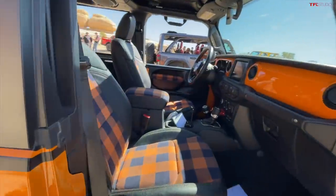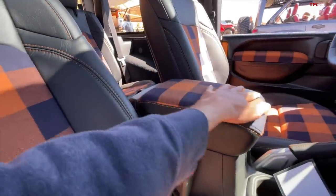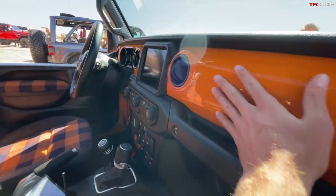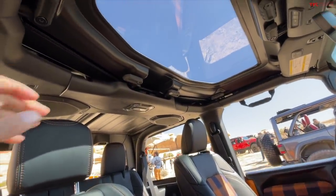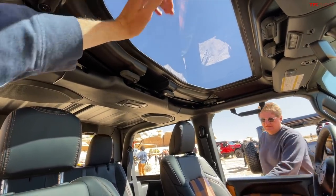The inside is really where a lot of the new changes are happening. The seats have this super cool plaid pattern — I just love it — and they continued it over to the armrest. It does have a paint-matched dashboard as well, but one part you can't currently buy but which may be coming eventually...